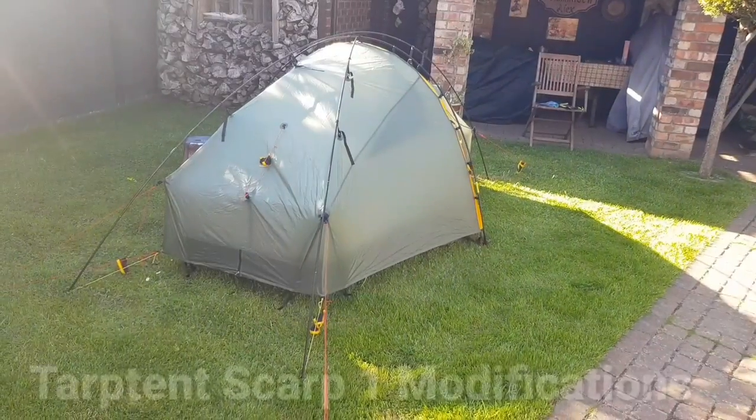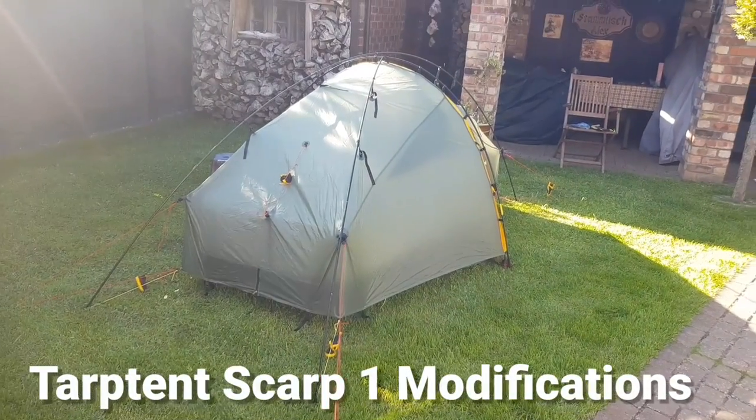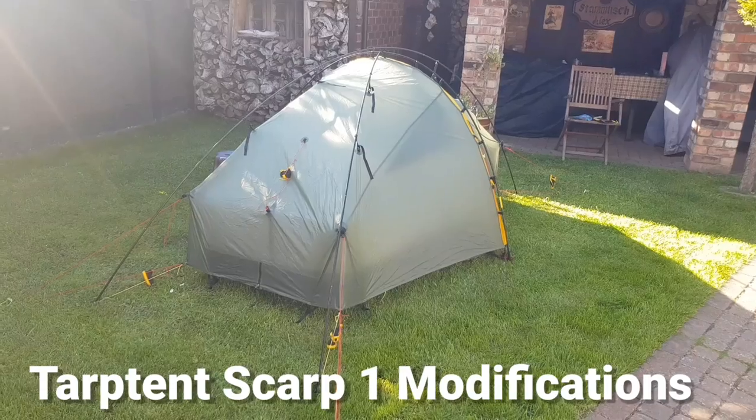Let's look at the modifications on the top tent. Let's go up one.